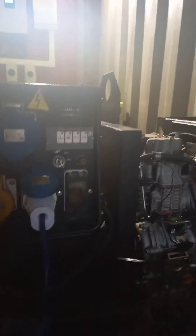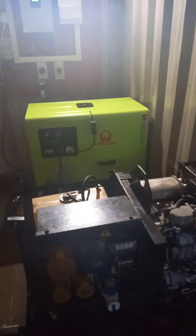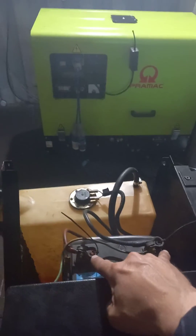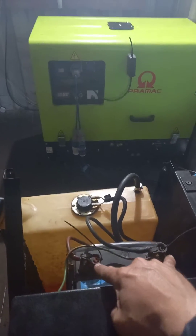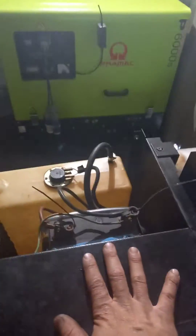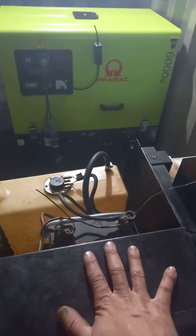So you start the unit, she'll start fine, she'll run for 10 seconds with the battery light illuminated, and then she'll cut out. The way that I diagnosed that was I checked across the top of the battery with a multimeter and I was getting about 13 volts when the unit was switched off.